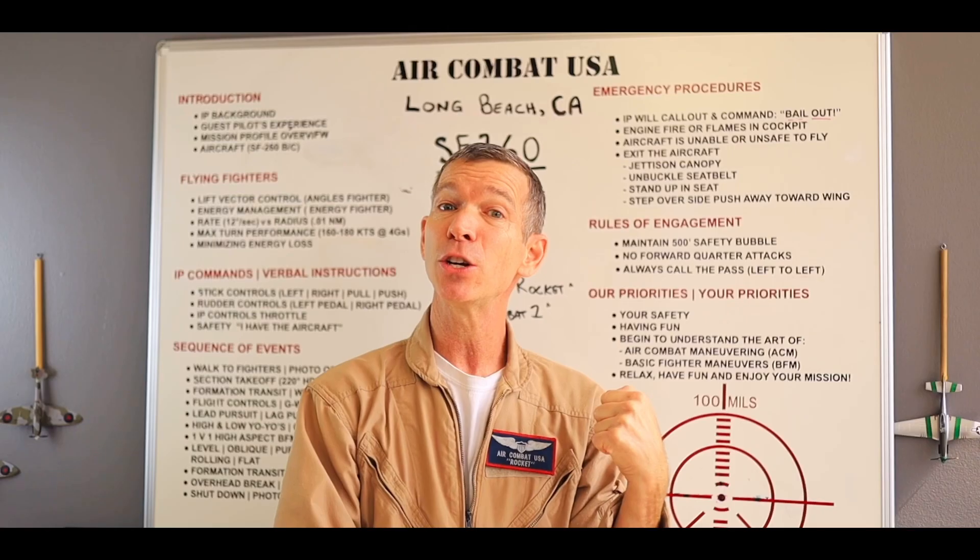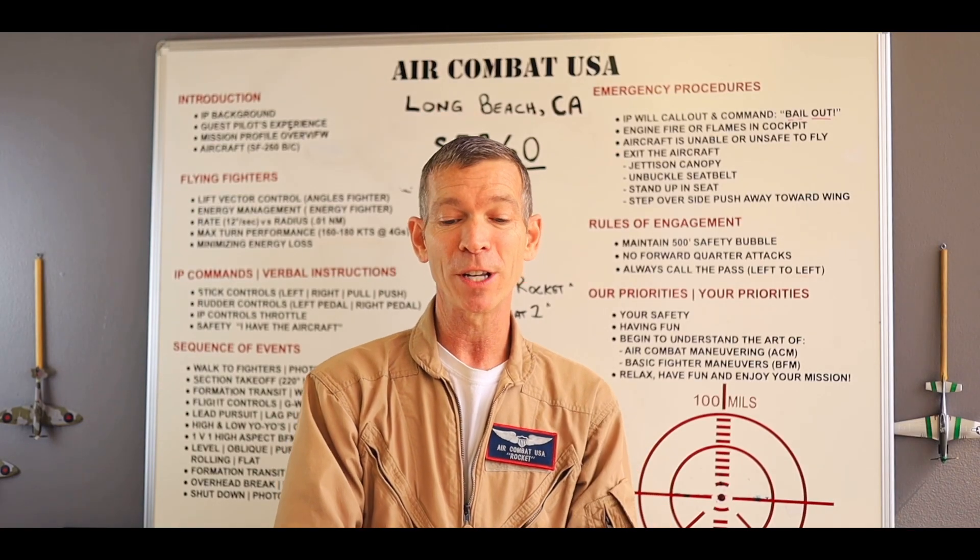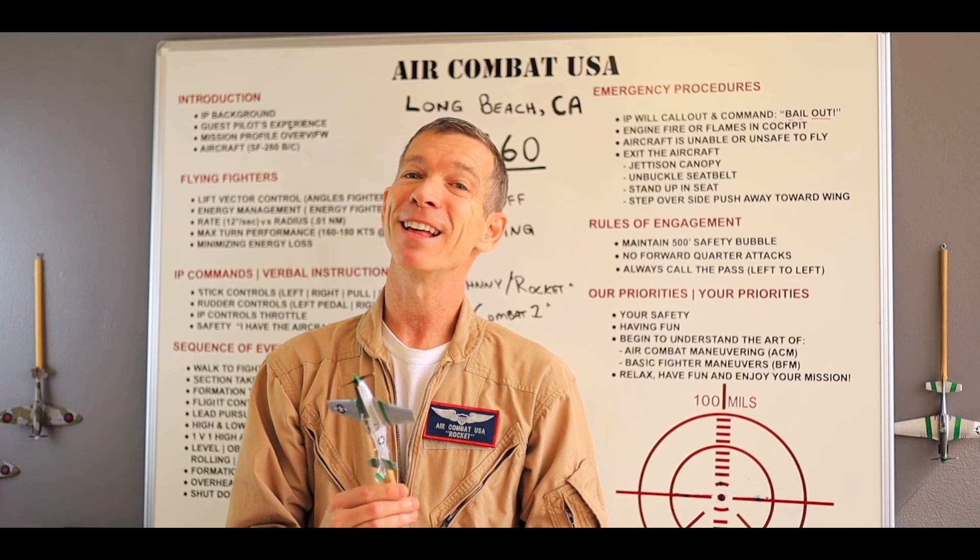Level the wings, retard the throttle. Set the attitude and hold it off until we touch down on the mains, then nose down shortly thereafter. That's how to land the Marchetti. Let's go flying.